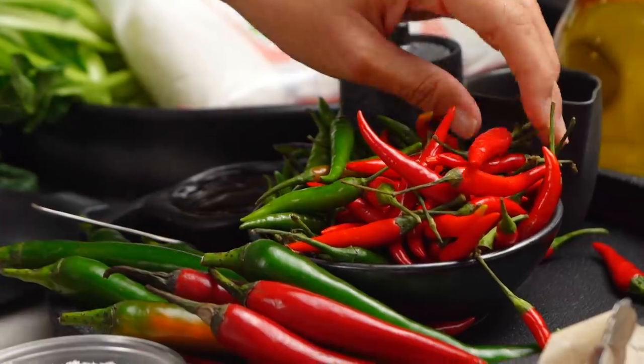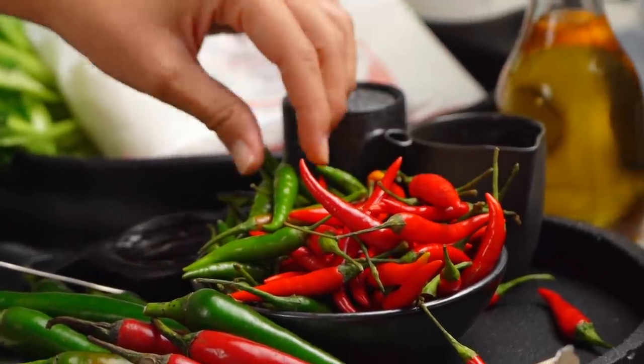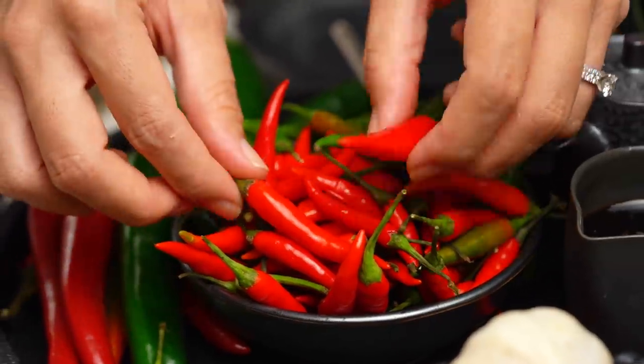These little fiery ones — the red and the green — in Thailand we call these Pekinu, which literally translates as rat poo chilies. Not the nicest name, but they have the best flavor. Whatever really spicy chilies you can get in your area are totally fine to use. Even bird's eye chilies would be great, but I happen to have these nice Thai ones.